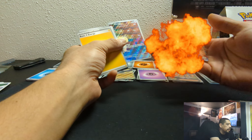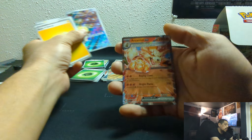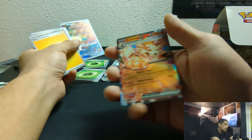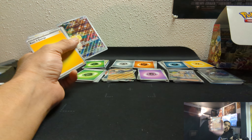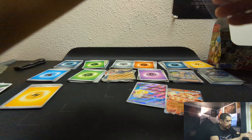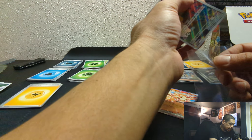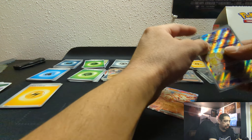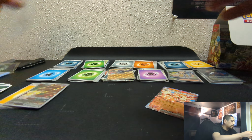Oh, there we go — an Arcanine EX! It's one of the popular ones of this whole set. Cool to be able to pop one. I'm sure most people are better off just going to buy them individually, seeing as I had to go through 13 packs to pull one — or just have way better luck than I have.